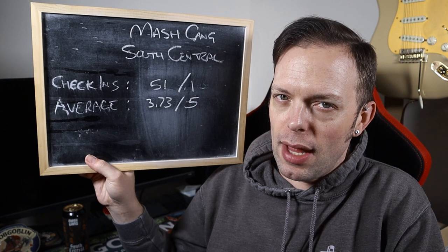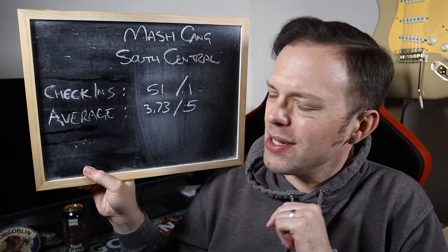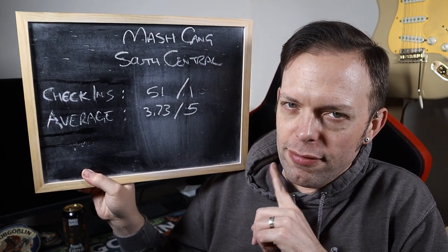First as always, the aide-mémoire from Untappd, which says there have been 51 check-ins and one from a person I know. It's a 3.73 average, five from the one I know. I know which way I'm leaning.